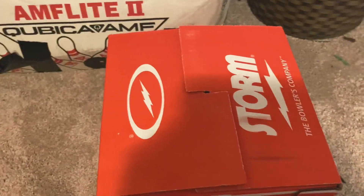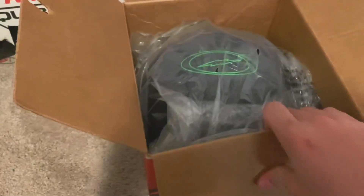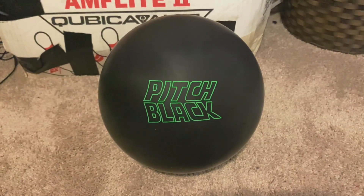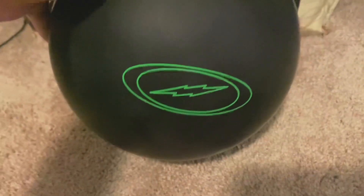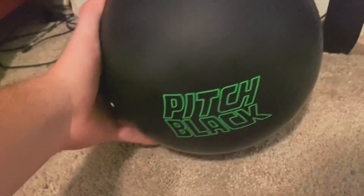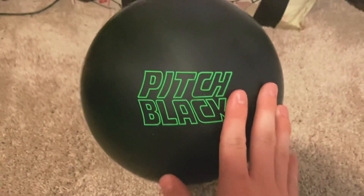Let's open this up, I'm ready for this. Well well well, what do we have here — the Pitch Black from Storm. Man, what a beauty. If I'm being as honest as I can be, it's a solid urethane ball.